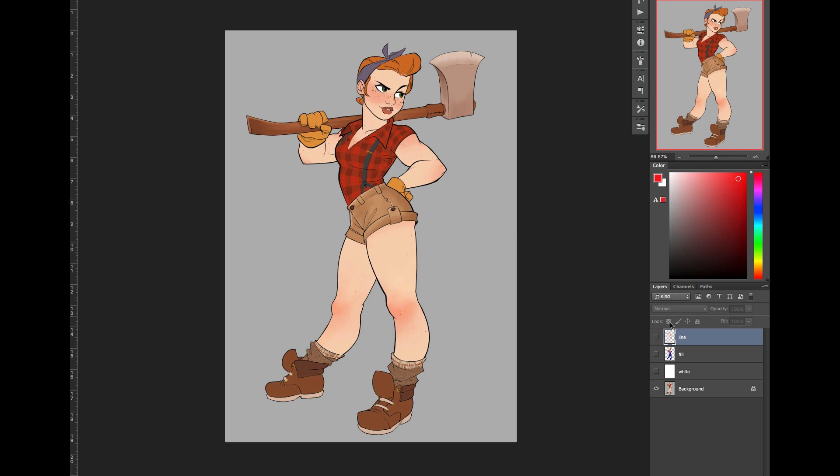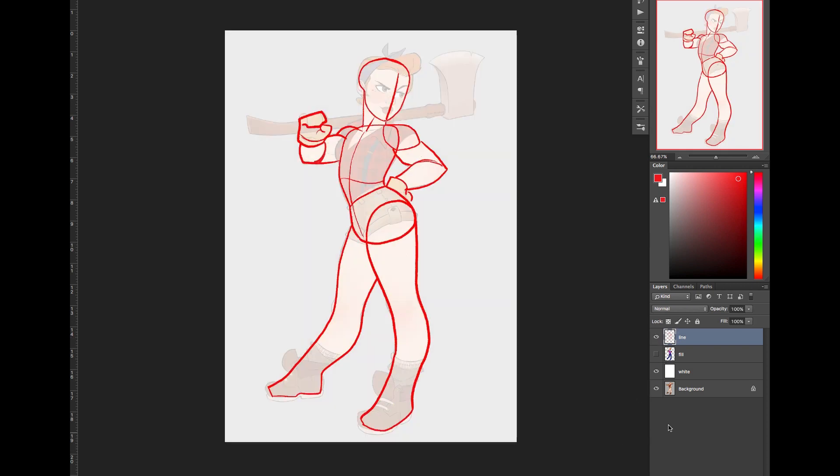I've got a line drawing that I did over the top of my concept art just to isolate the major forms of this character, and then I went ahead and filled in each of those major forms with a color that will correspond to a shape that I'll build in ZBrush.